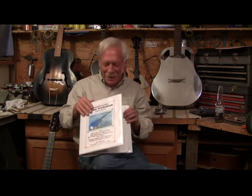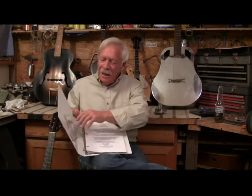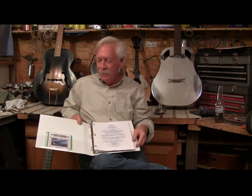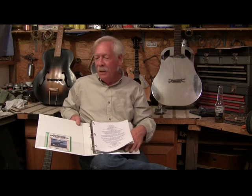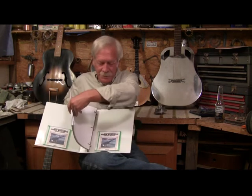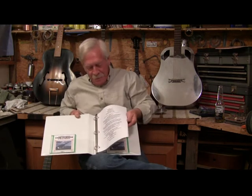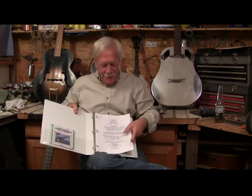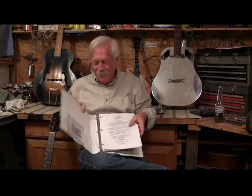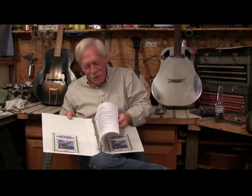I put everything I learned into this book, and I also paid about $1,000 to have somebody sit down and make a two-hour companion DVD. This is disc one, this is disc two. The book itself usually comes with a picture — I'll sign one if you buy the book. This is one of the guitars I build.